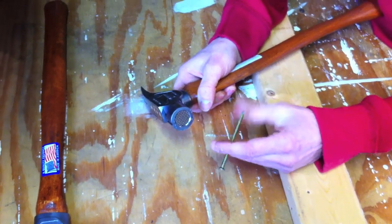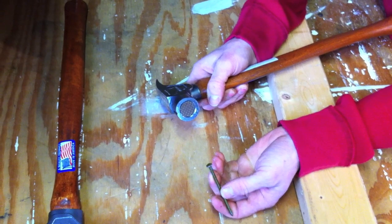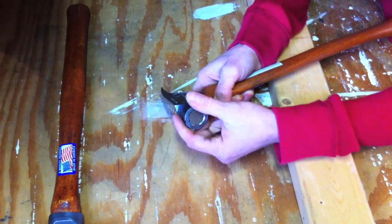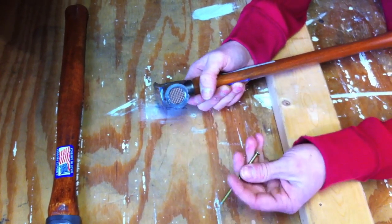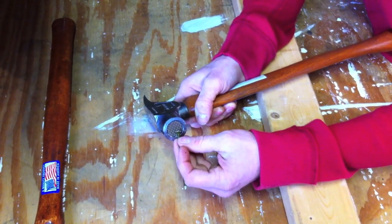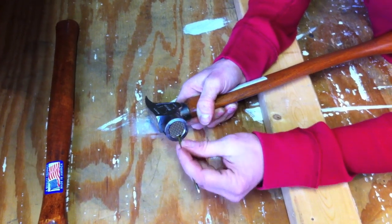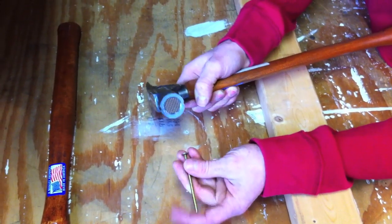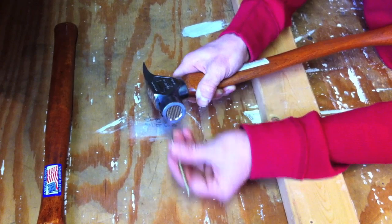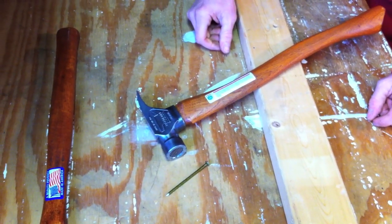First of all, it's a framing hammer — it's got your waffle teeth, your traction surface for gripping nails. Any carpenter knows that. But it's also a smooth-face hammer too, because you can drive finish nails with this when you're nailing up brick mold and such. Your last couple of hits, just use the smooth outer rim. A couple of well-placed hits and you're done — no need to switch to a smoothie.